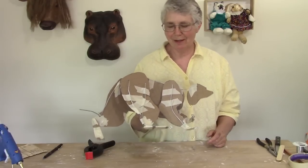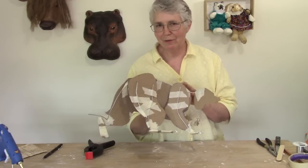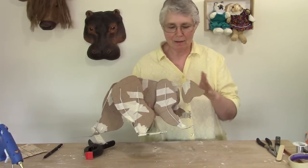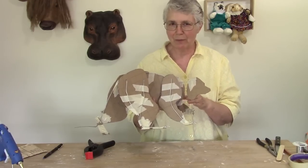Hi, I'm Johnny from UltimatePaperMache.com and if you've been watching the videos in this series, you have already seen me putting the armature together for my paper mache raccoon.